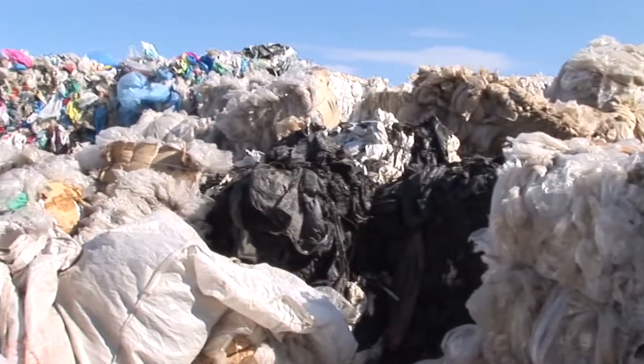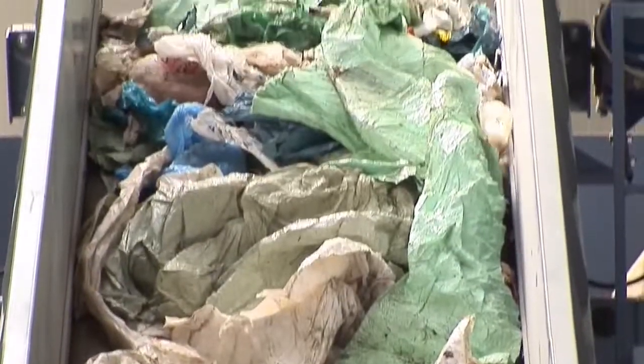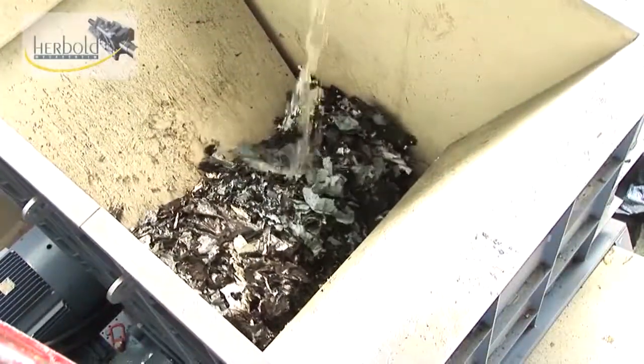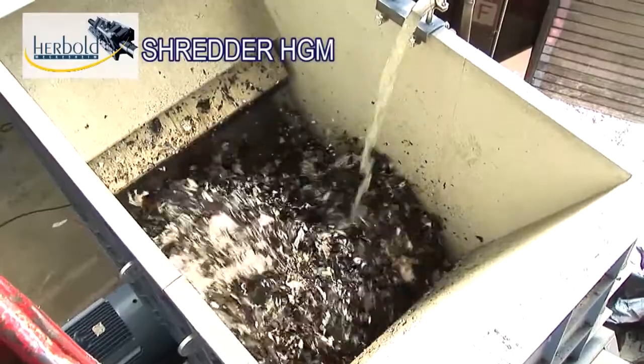Economical recycling of films with a high proportion of contaminants, for example agricultural films. The Herbold shredder HGM was specially developed to deal with this problem.